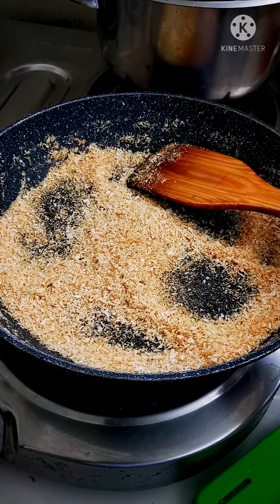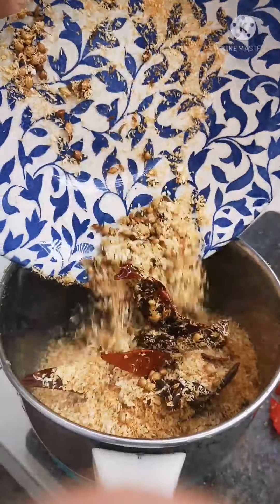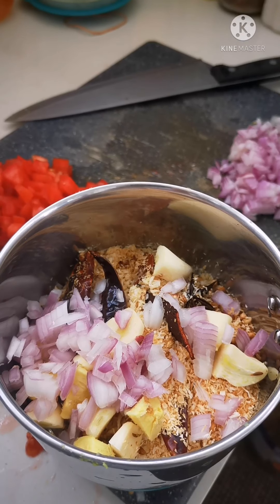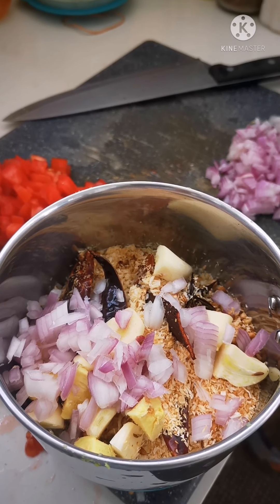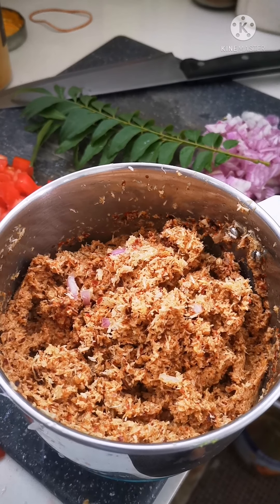Turn off the flame since the heat will cook it further if you leave it in the pan. Once it's cooled, grind it. Add a bit of water to this mixture — you'll want a coarse paste. It has not fully ground yet. I'm going to add in a quarter teaspoon of turmeric powder.